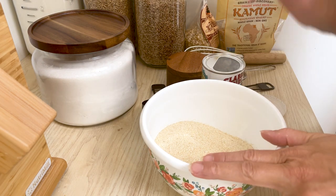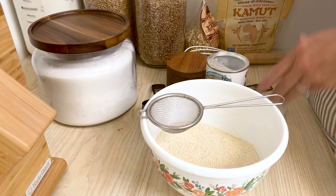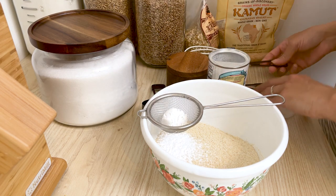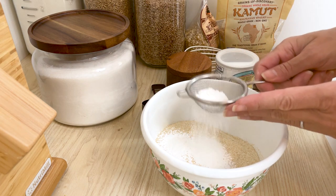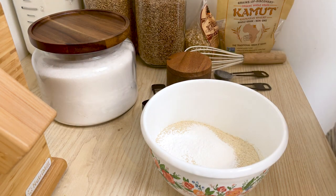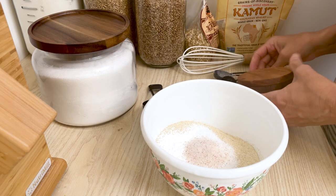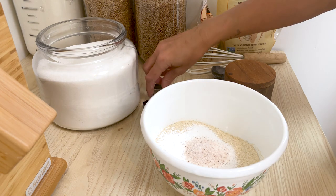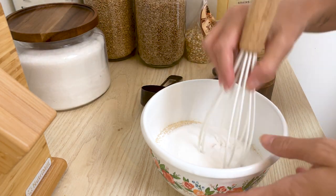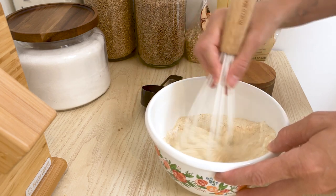Now for the rest of the dry ingredients. We have a cup of cornmeal and a cup of flour. We're going to put in a tablespoon of baking powder — I'm sifting it through a mesh sieve to get out any lumps. We also need about a teaspoon of salt, and last but not least a third cup of sugar. I've tried making this without the sugar and I just don't like it.